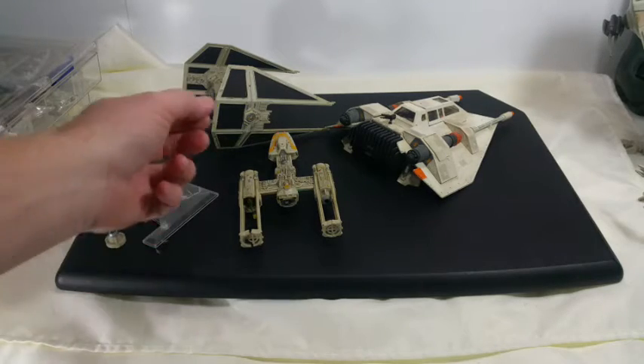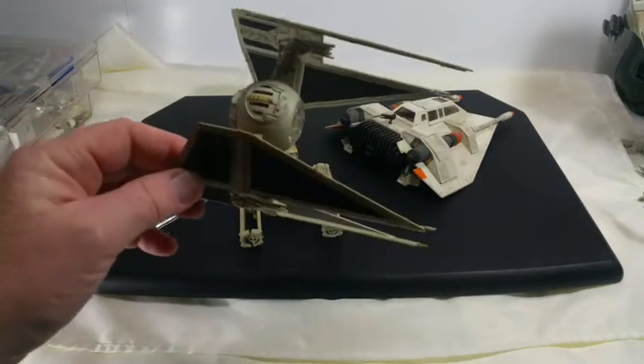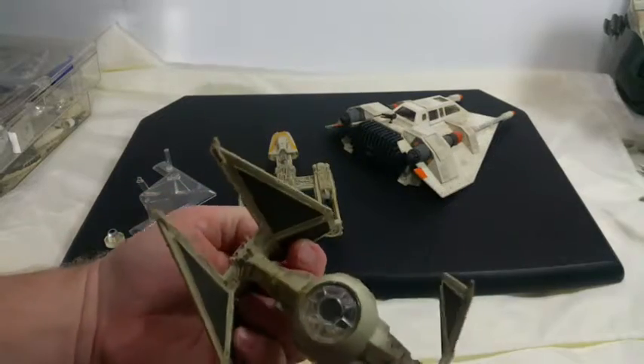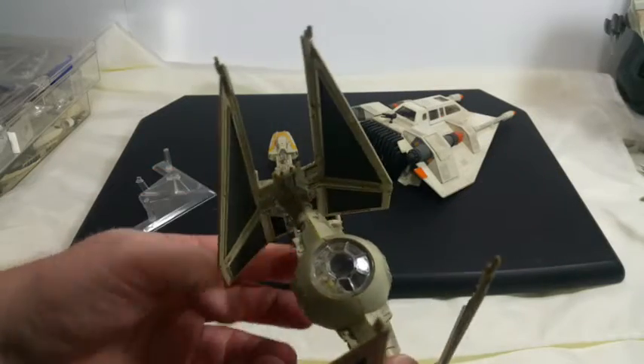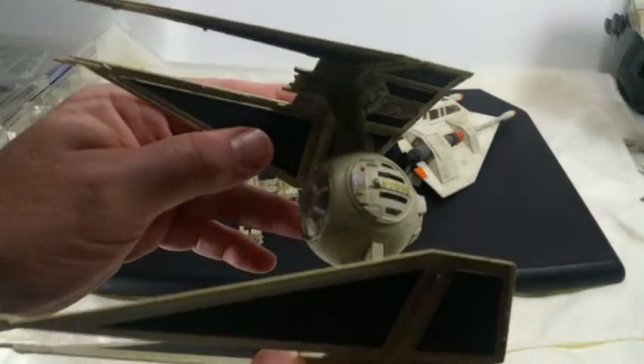Hey guys, I thought I'd take a look at some of these models that I built. I built these years ago and they still are holding up pretty good. This TIE Interceptor — it's dusty. I've got it out because the movie's coming out and I'm running out of room. I think I'm going to sell them, but I thought I did a pretty decent job.